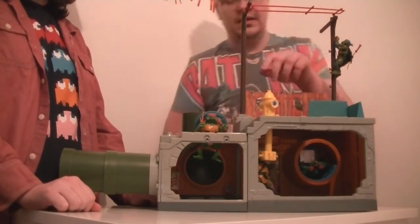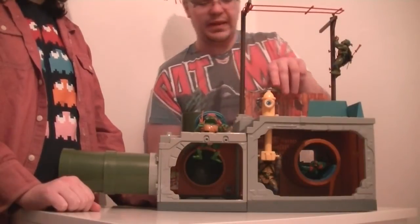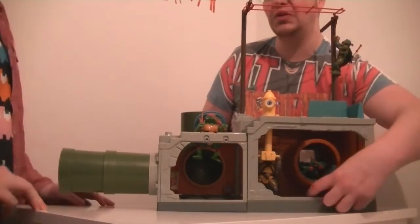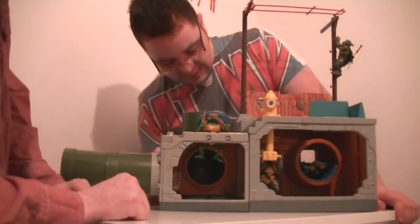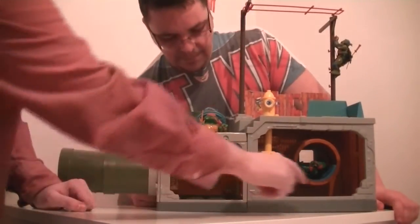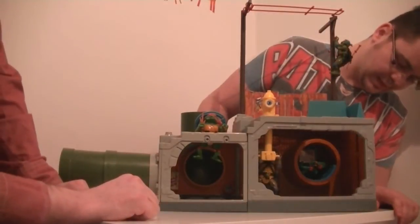There's also the periscope, as already mentioned. The interior area has a mat moulded into the playset. The stickers are really nice — lots of details: slime with a little creature in it, nunchucks on the floor, slippers, pillows and stuff like that. I really like it.